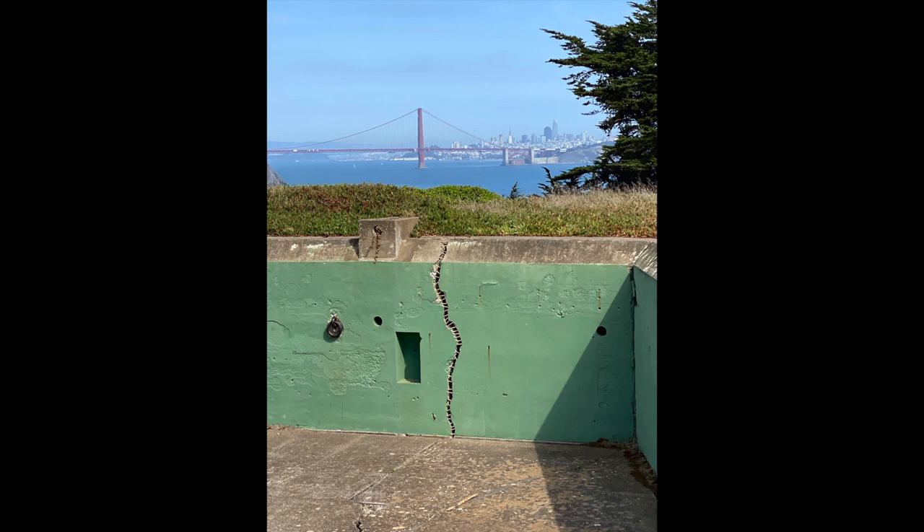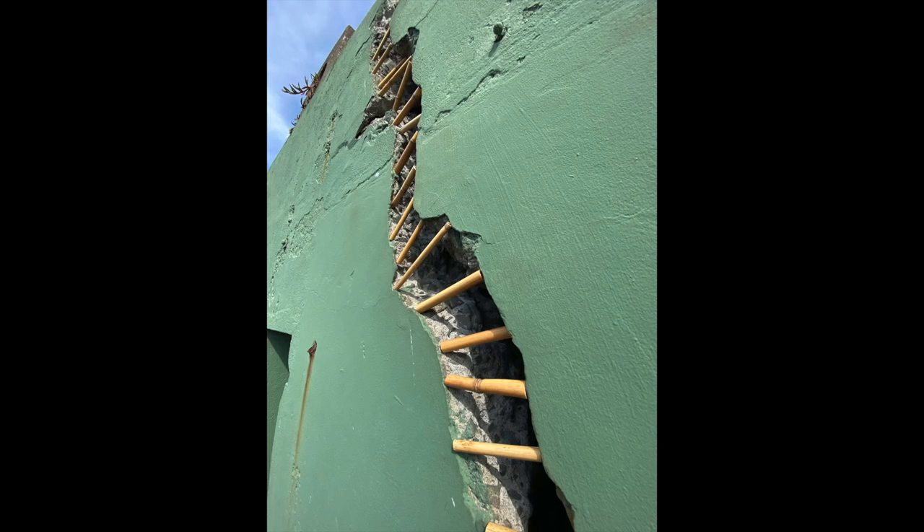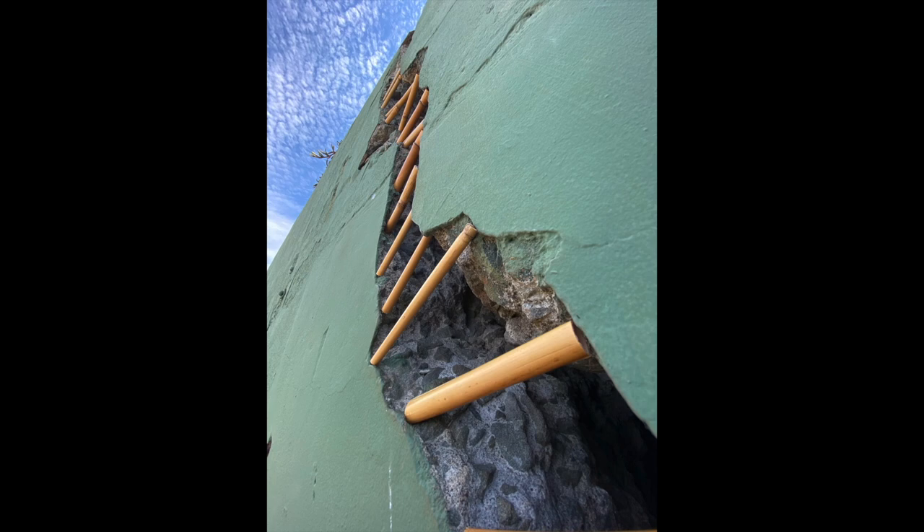Site-specific work using bamboo has a rich history in Sogetsu. At Battery Mendel at Point Benita, I was struck by the crumbling green walls and geometric alcoves, and for my first installation here I cut 50 small pieces of bamboo to span this long crack.